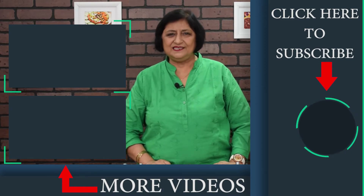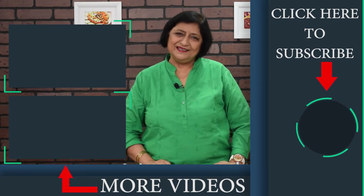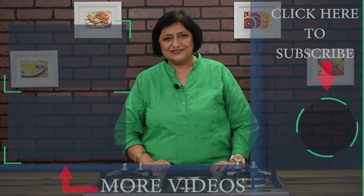Take care of yourself and your family. Stay healthy, happy and fit. Thank you for watching Nalini Ki Rasui.